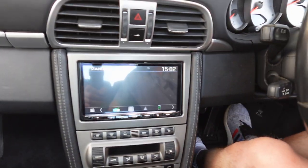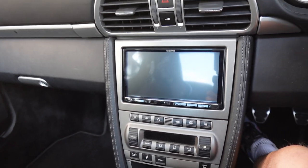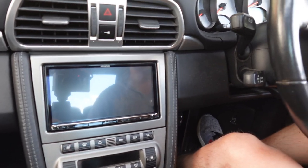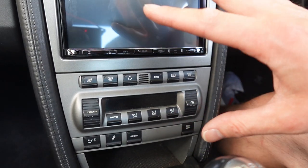This had the PCM 2.1 as standard. We've now installed the Kenwood. We've used the flush fit fascia matching silver to match the bit below, like the heater control, so all in keeping.